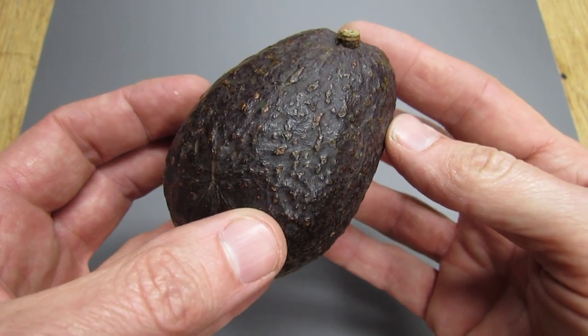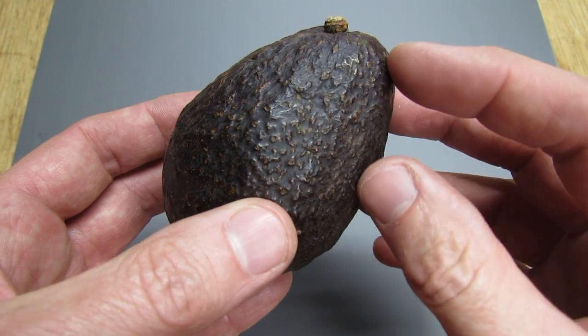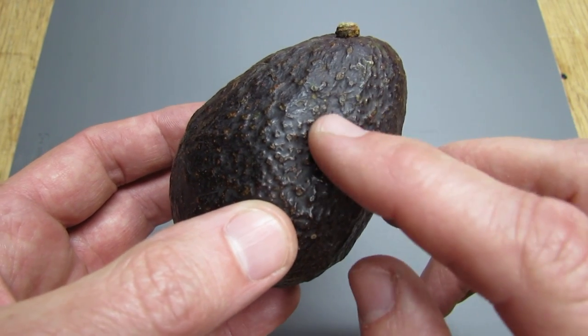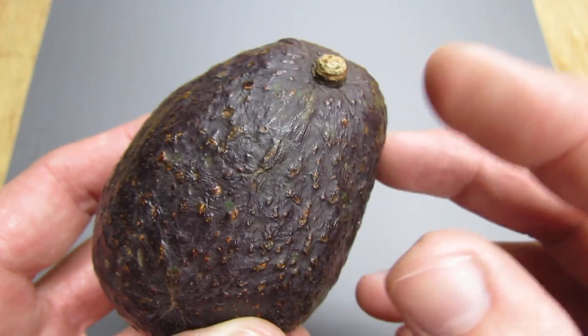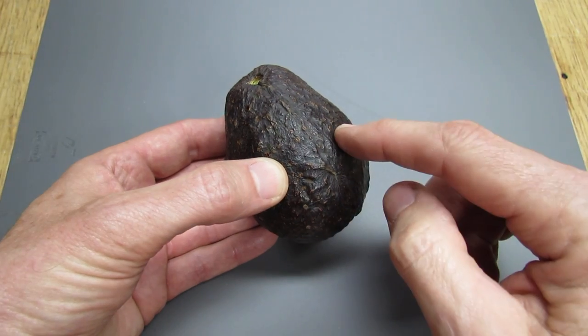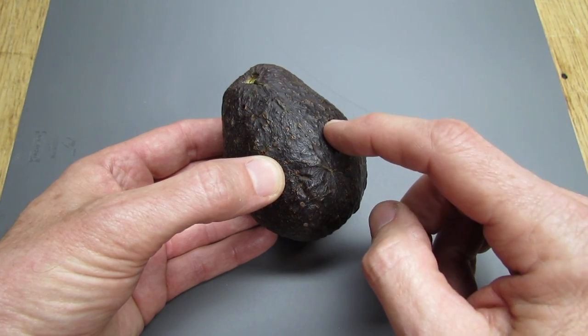First of all, think of an avocado just like a banana. A banana has kind of got the same texture on the inside, and the skin on the outside of a banana is kind of just about as tough as an avocado skin. First of all, remove this hard little stem piece. Now, in the middle of an avocado there's a pit the size of a golf ball.